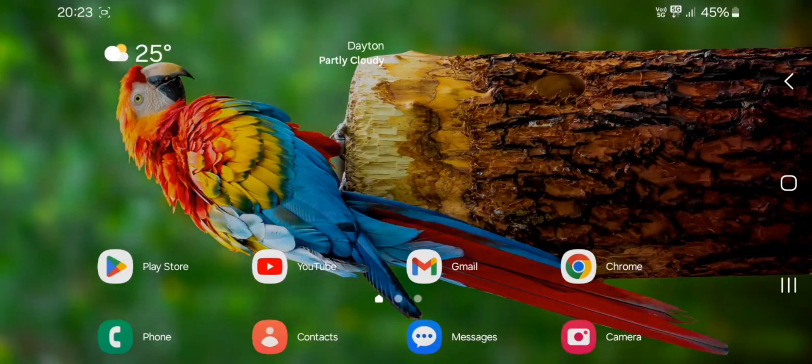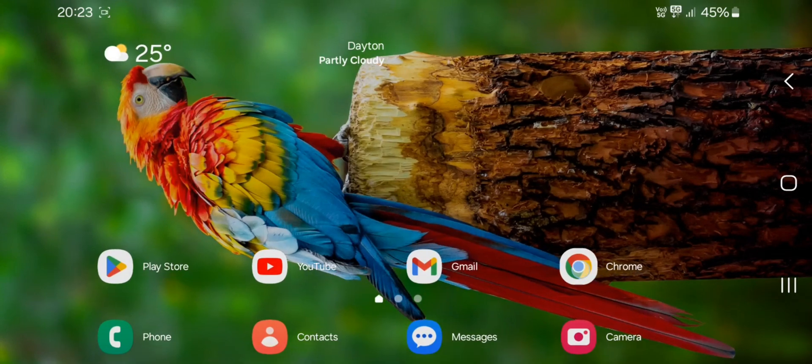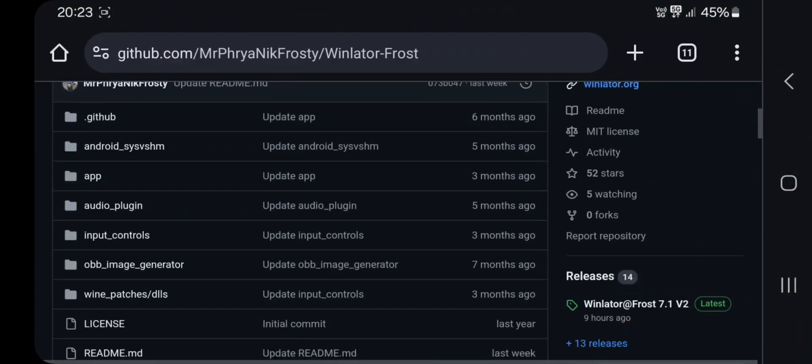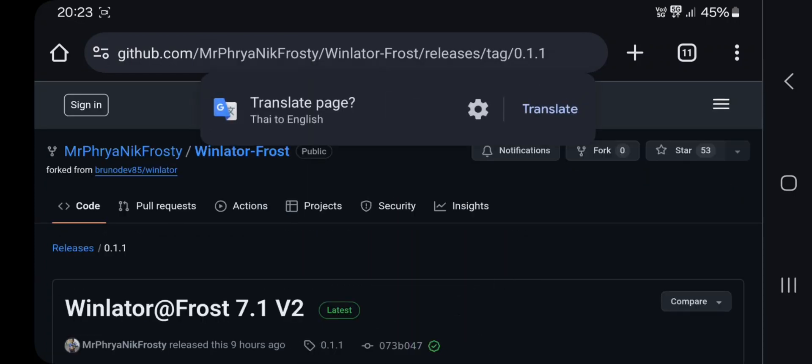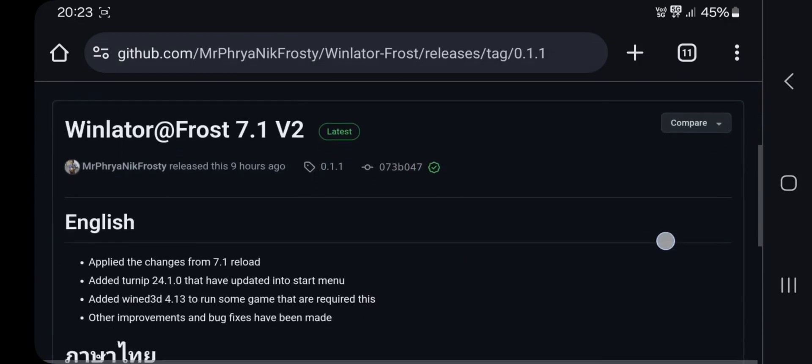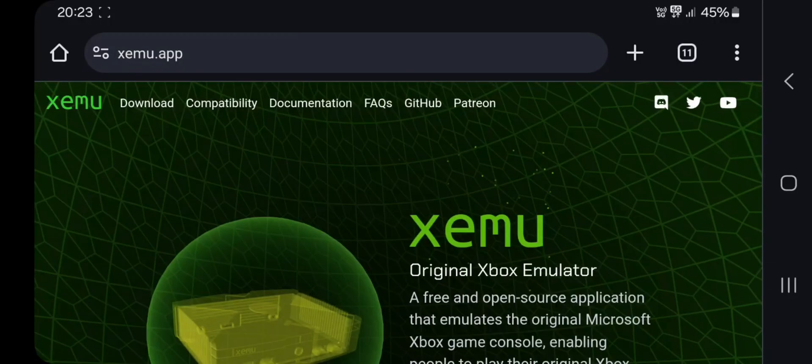Hello everyone and welcome back. Today we're going to test the Xemu Xbox Emulator on Android with the latest WinLator Frost update. If you are new here, make sure to subscribe to our channel. In this update, they added the latest Turnip Driver, also Wine 3D Driver, with some other bug fixes.